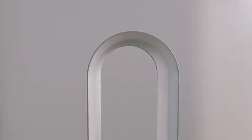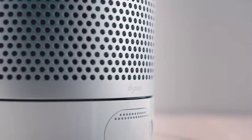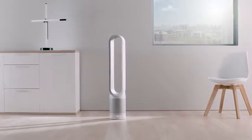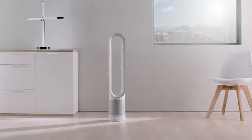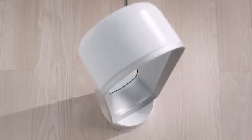Designing and engineering the Dyson Pure Cool Link Purifier was more than just creating an effective purifier. Dyson engineers questioned, scrutinised and crafted every part of the machine, designing it to have a small footprint to fit anywhere in the home.